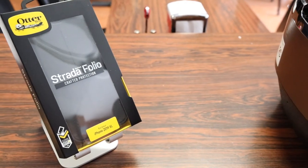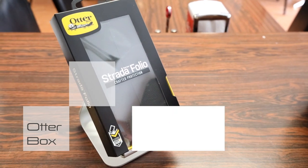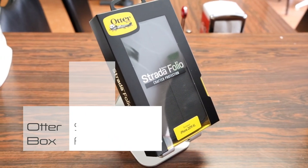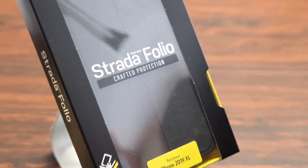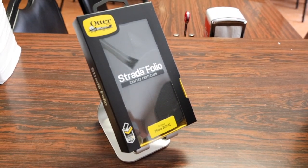What's up guys, Randor Razor here with another tech video for you guys today. Today we're going to check out the OtterBox Strata Folio Case for the all new iPhone 11, 11 Pro and 11 Pro Max. So of course without further ado, let's slice this open, slap it on the iPhone and give you guys my quick in-depth review.